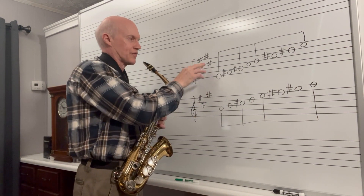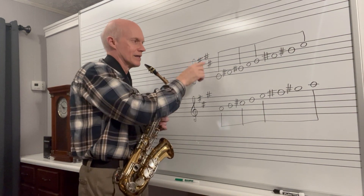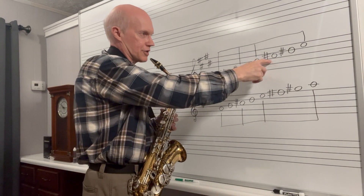Your E scale has four sharps: F sharp, C sharp, G sharp, and D sharp. What I did is I just transferred these sharps to the notes that they affect — a sharp here on F, G sharp, C sharp, and D sharp.